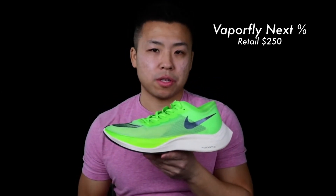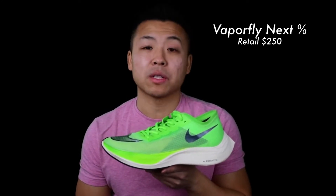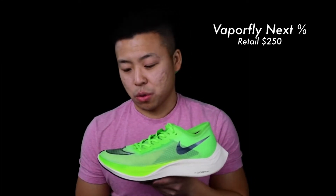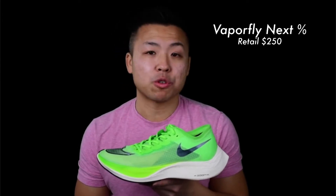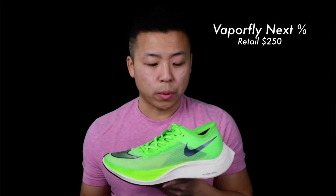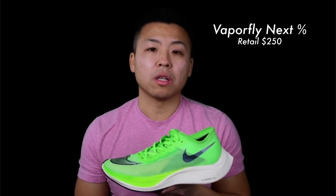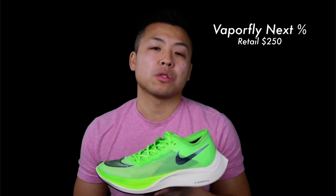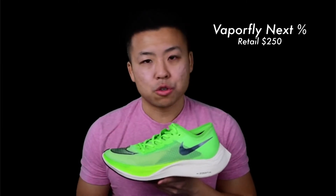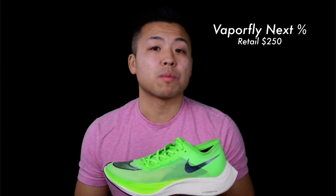Next up we have the Nike Vaporfly Next Percent. These are the controversial shoe that everybody wants to get banned, because they say it gives the athlete wearing them an unfair advantage over people in other brands. This is Nike's cream-of-the-crop shoe — it'll cost you about $250 and these never go on sale. There are a few colorways out right now: the original, a pink one, a Blue Ribbon white limited edition, and a limited-edition Egedin version in orange and blue. You've probably seen this shoe everywhere if you've been to a race lately.